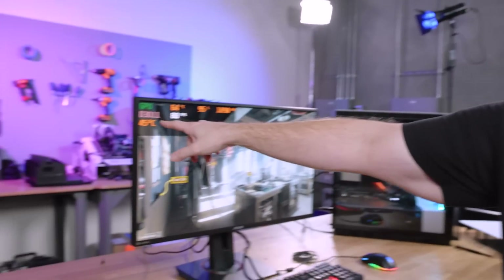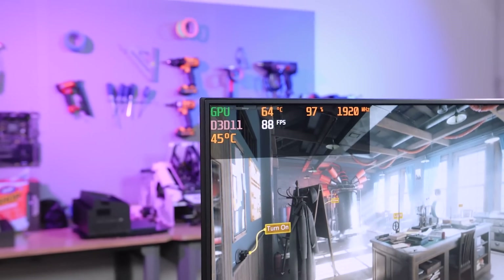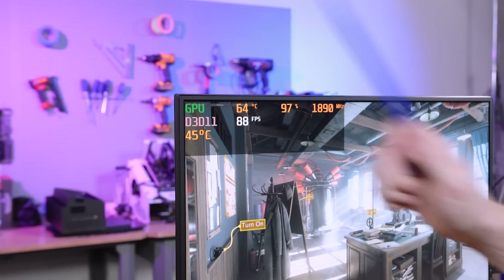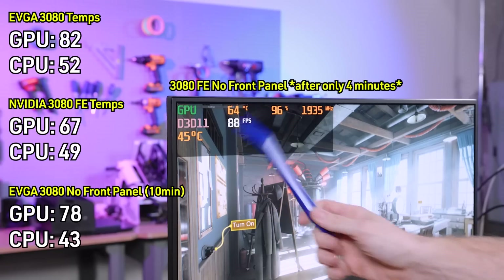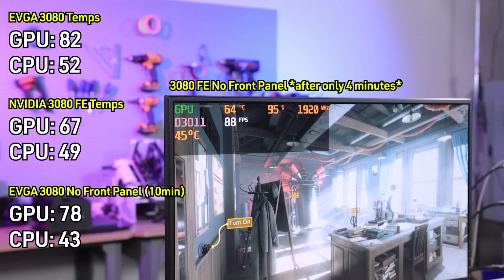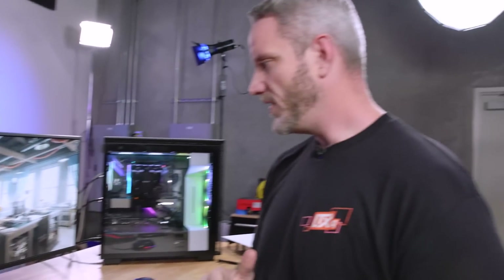We're only a couple of minutes into that 10-minute run and we've already come down to 64°C GPU and 45°C on the CPU. Because our CPU isn't under significant load — probably only 10–15% while running this test — these high GPU temperatures are not affecting the CPU. I'm going to call it here. There is no point letting the test go any longer because the point has been proven.